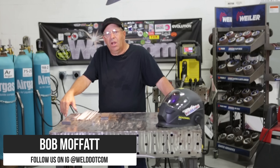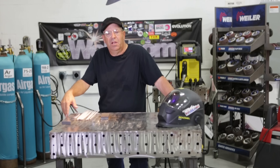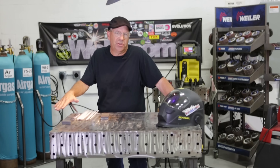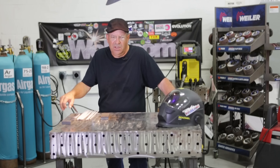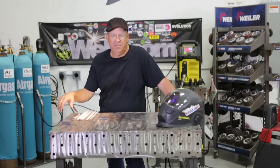Welcome to Weld.com. I want to talk about low hydrogen rods — what about low hydrogen, moisture, and all that kind of stuff? It's critical on code jobs. I've been on a lot of jobs where I've been stuck out in the rain. You can weld with a wet rod, but you probably want to avoid it in critical applications, obviously.